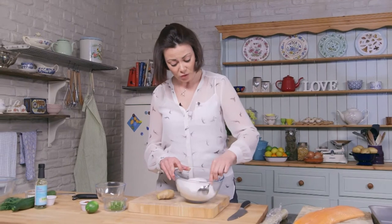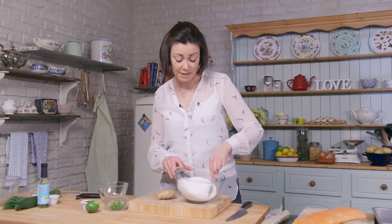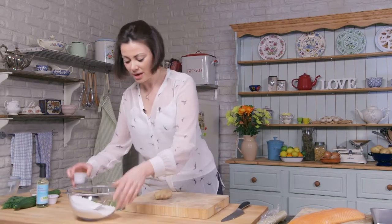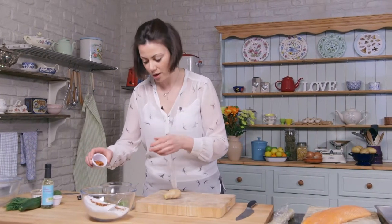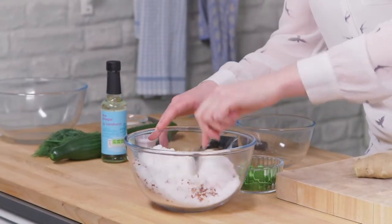Now traditionally you'd put a few black peppercorns, a bit of dill and a bit of lemon zest, but I'm going with an Asian twist — and especially if you're having a summer or spring wedding this will really jazz it up a little bit. So I'm going to put some chilli flakes in. Not too much heat will come through but it will give it a slight warm undertone. Mix those in.